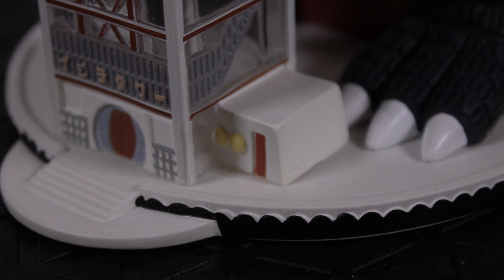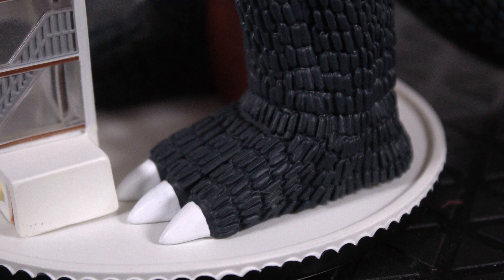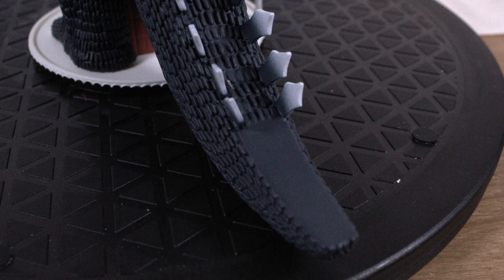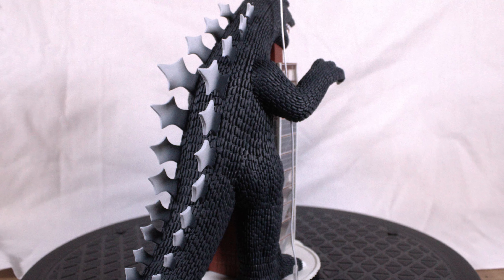The base looks fantastic as well, with the doors nicely sculpted and painted. You get to see Godzilla's feet. There's also a spot where you plug in the balloon on the other side. Look at that foot — it looks great. The tail also looks really good and it's film accurate. It just pops off the screen — like it came off the screen and landed in your hand.